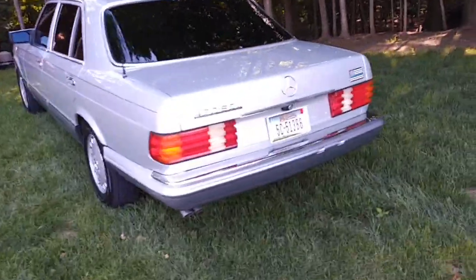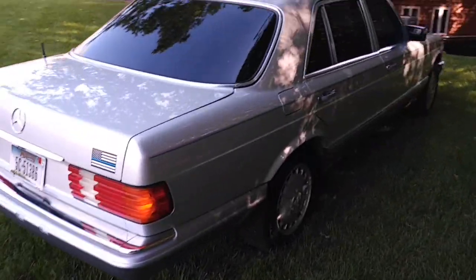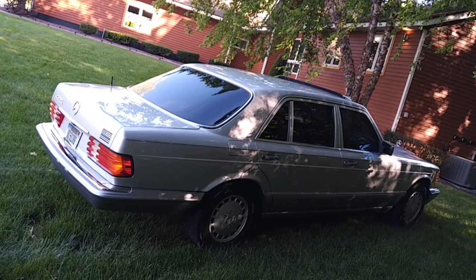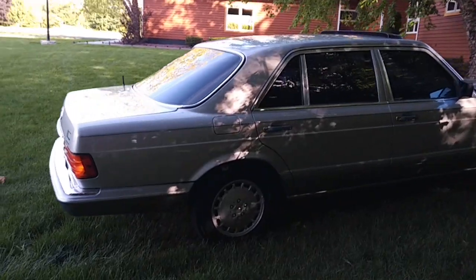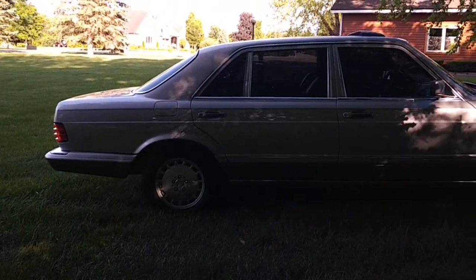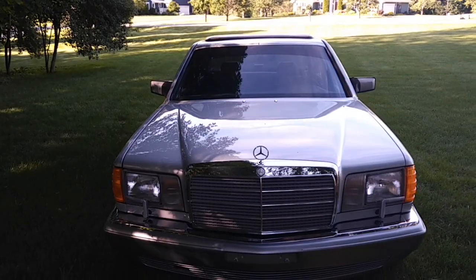If you don't know that much about these cars, do your research and you're going to discover what I've already discovered by accident: these cars are bulletproof. They don't die, they go forever, they run perfect. They're not as expensive to fix as the newer Mercedes, and they break down less than the newer Mercedes. They're incredible, they're beautiful, they're quiet, they're elegant, and they get a lot of comments.